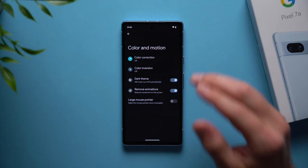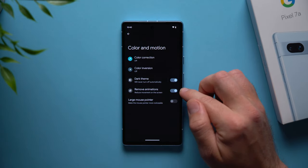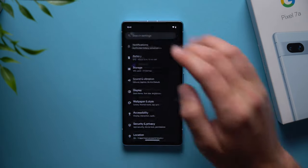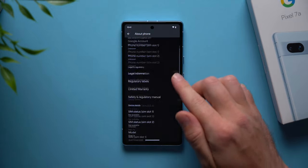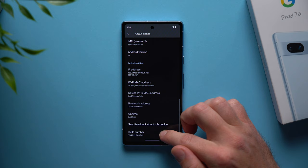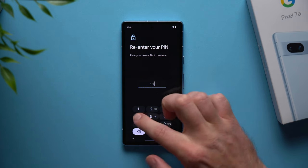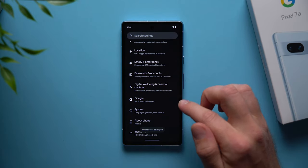Personally I actually like the animations, but by default they are a little bit too slow. So instead of removing them entirely, you can actually speed them up. To do that, go back into your settings, scroll all the way down to about phone, go to your build number at the bottom and tap on it seven times — it will ask you for your pin to enable developer options.